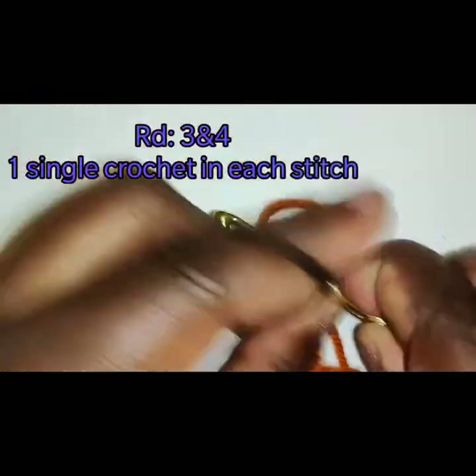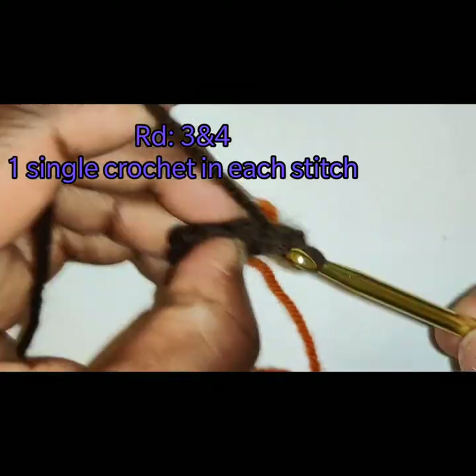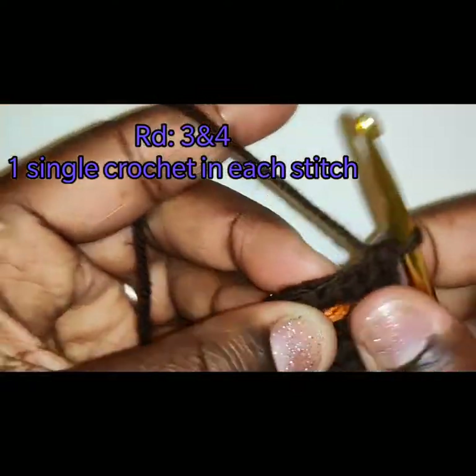Round 3: we are going to place 1 single crochet in each stitch around. We're going to do this for 2 rows — so for round 3 and 4, 1 single crochet in each stitch.